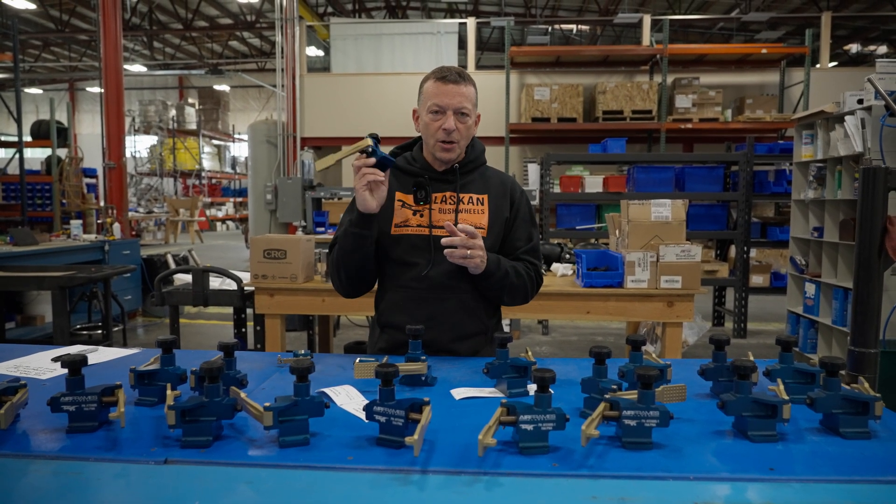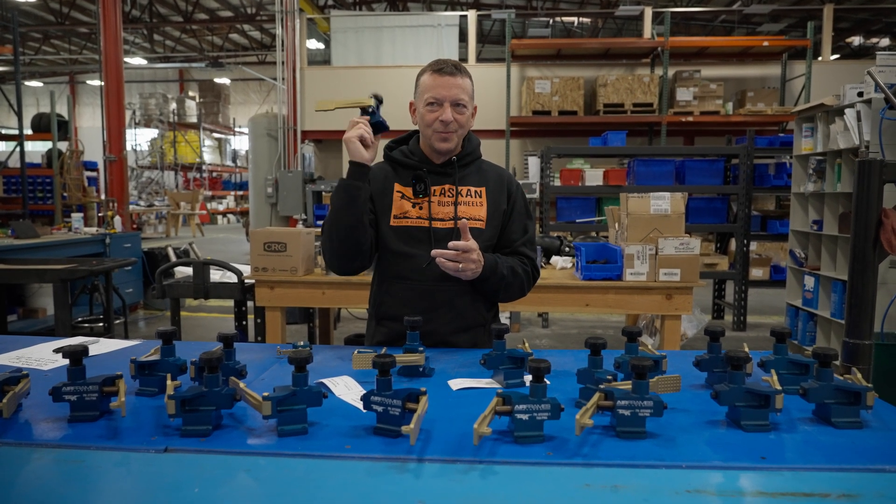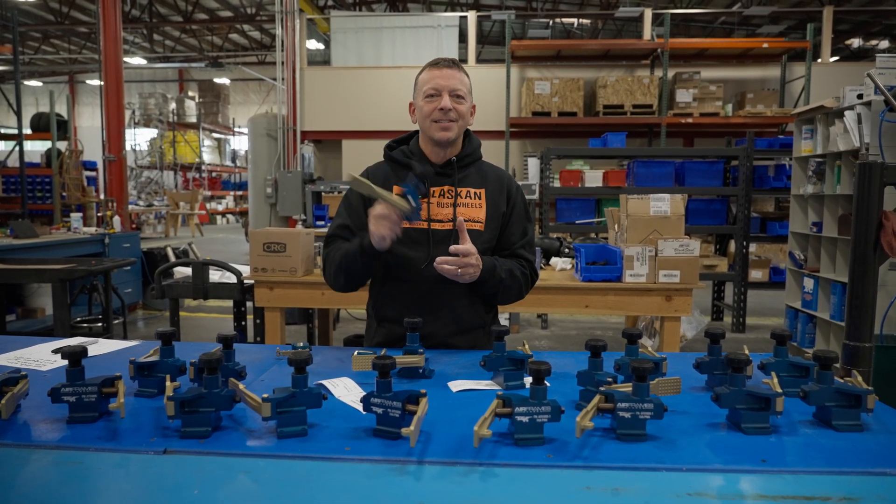These are available on our website and in our stores right now. Come and get them. And just one more time: lighter, better pressure, better price. Thanks.